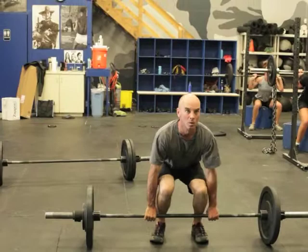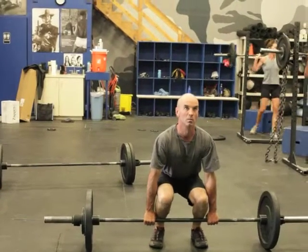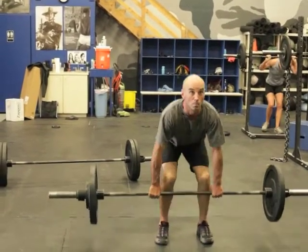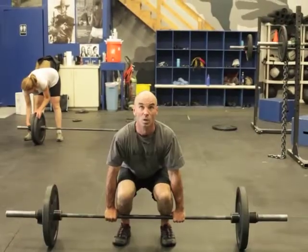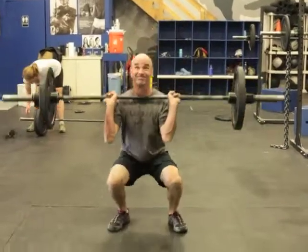This is Dave doing squat cleans. Big extension, Dave — come on, explode up, hop. Good, stick the heels. Nice, stick the heels.